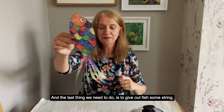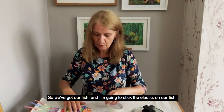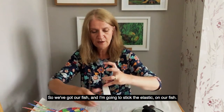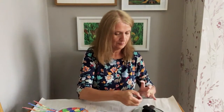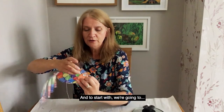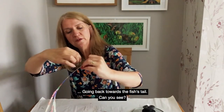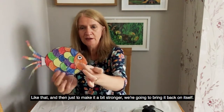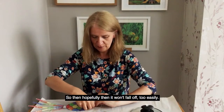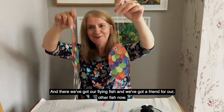And the last thing we need to do is to give our fish some string so that we can bounce them up and down or wave them around. So we've got our fish and I'm going to stick the elastic on. To start with, we're going to tape our elastic so it's going back towards the fish's tail — like that. And then just to make it a bit stronger, we're going to bring it back on itself and stick it again, so hopefully it won't fall off too easily. And there we've got our flying fish — and we've got a friend for our other fish now.